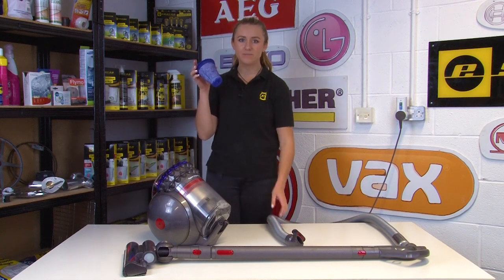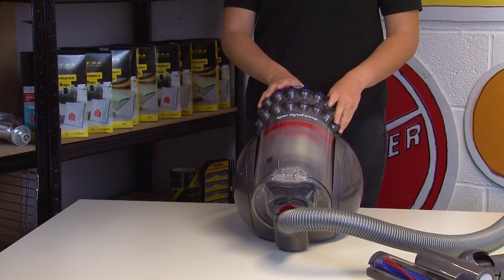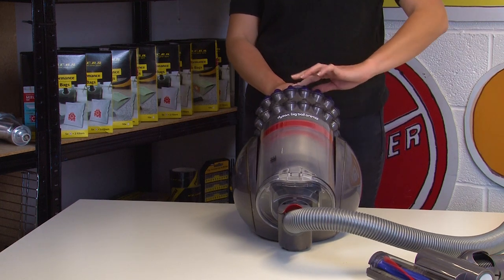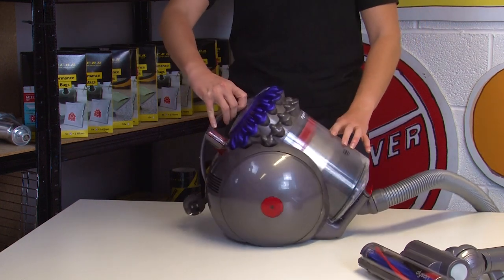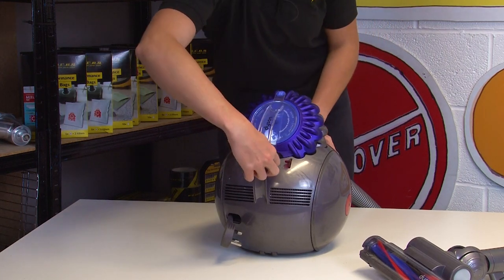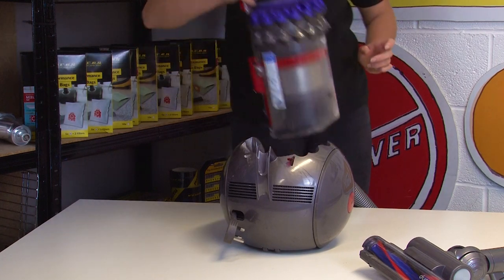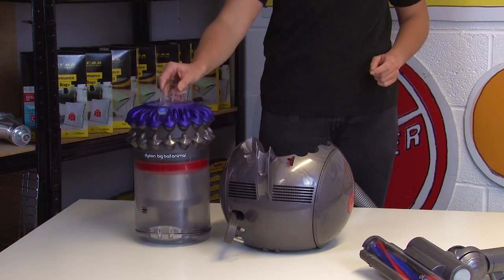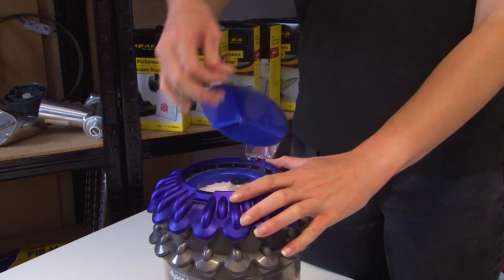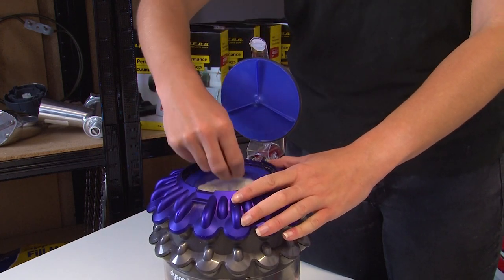First we'll take a look at cleaning the filter. You're going to want to take the filter out of the vacuum cleaner. The filter can be found at the top of the dustbin, so you're going to need to remove this unit first. You can do this by pressing the red button at the top of the handle and pulling the unit away. Then access the filter by opening up the lid where the handle is and carefully pull the filter out.